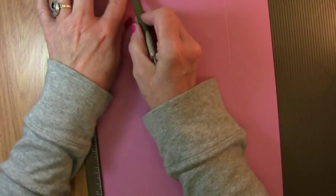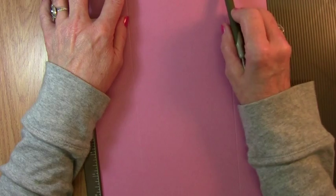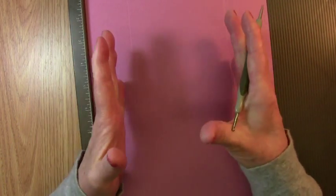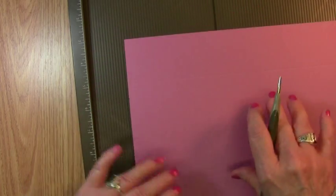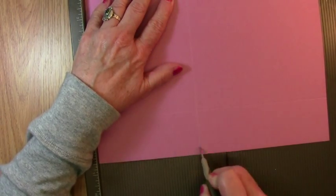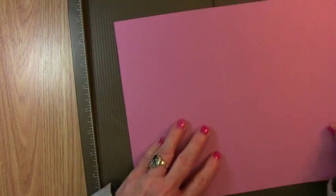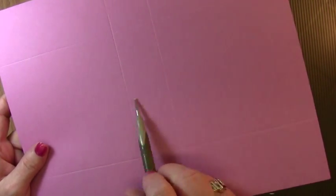I'm going to score our eight and a half by eleven sheet at two inches on the long way. I'm going to flip it and score at two inches on the other side. The reason I flip it instead of measuring at six and a half inches is that it leaves that center section as exact as you can get it — these score lines take up room, so flipping gives you a more precise fold. Then we're going to score at four and three-fourths inches, flip it again, and score at four and three-fourths on the other side, leaving the center section as precise as possible.